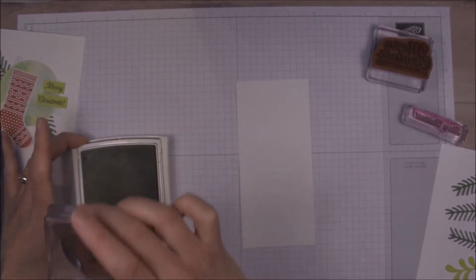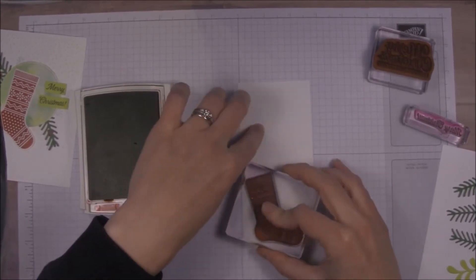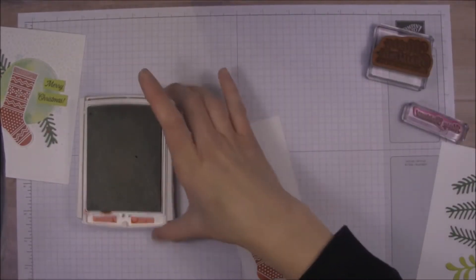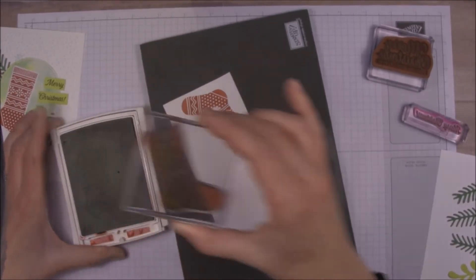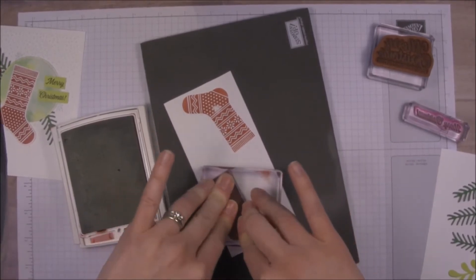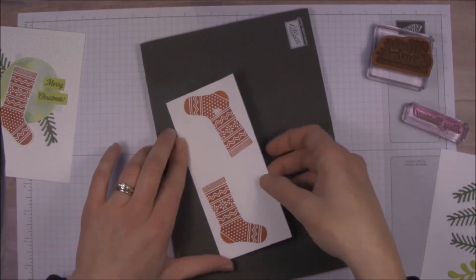I ink it up real good — I think I need to re-ink my red. I'm glad I got the re-inker. I'm actually going to get out my stamp and pierce mat to get a really nice image. Give it a good press where it didn't get a good impression before. That's much better. This is really helpful if you find you're having trouble getting a stamp to make a good image — especially with the photopolymer stamps.